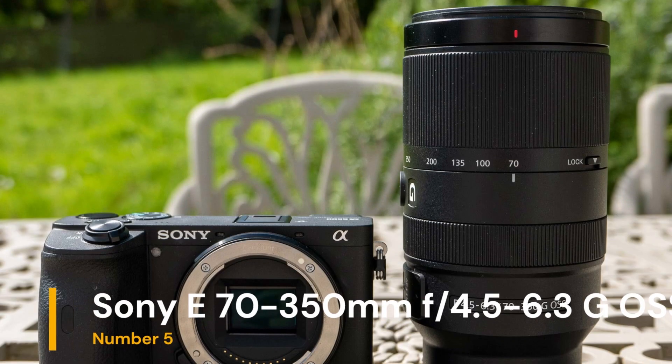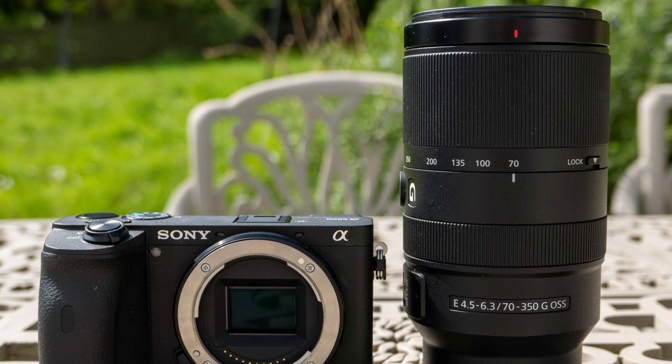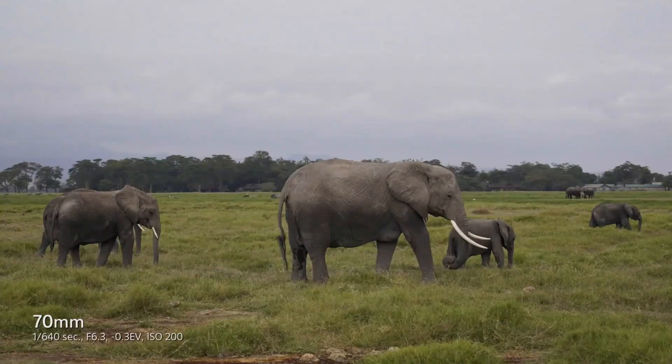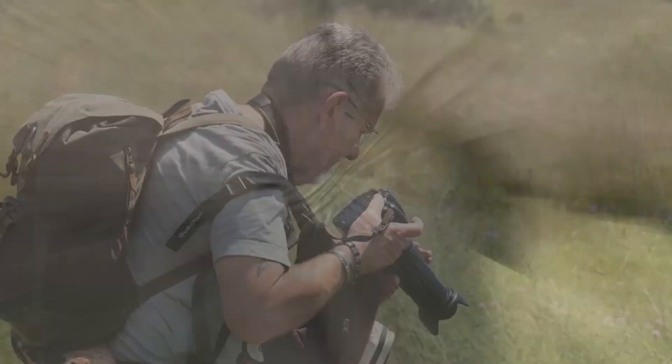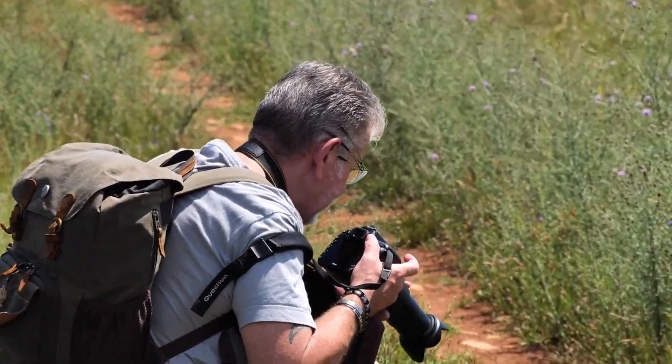Our final choice is the Sony E 70-350mm f4.5-6.3G OSS. The Sony E 70-350mm f4.5-6.3 is a versatile telephoto zoom lens designed for Sony's APS-C format E-mount mirrorless cameras. With a 5x zoom range,